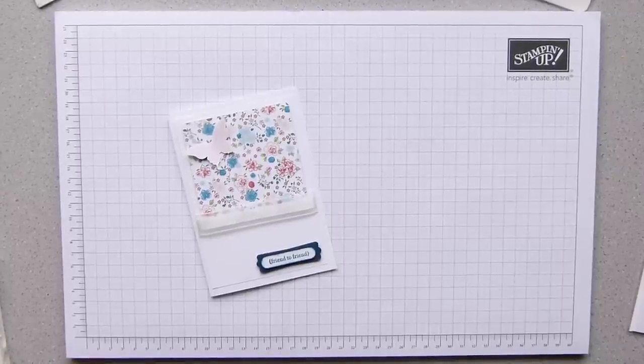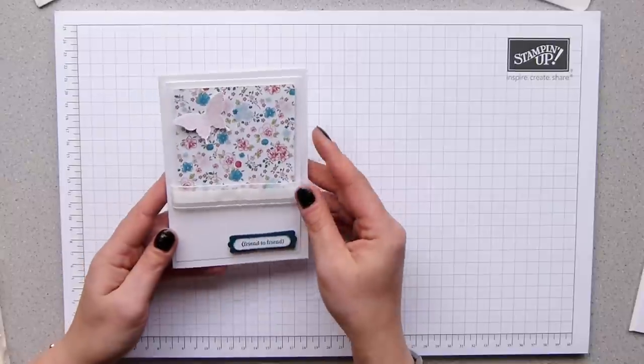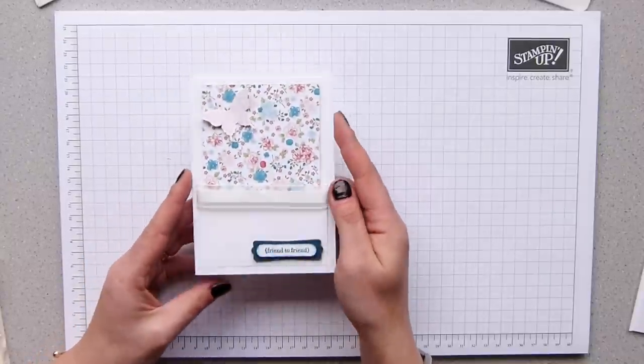Hi there, it's Sam from Peedles.co.uk. Thank you for joining me today. Today I wanted to show you and recreate a project I did in a workshop recently with some of my ladies.